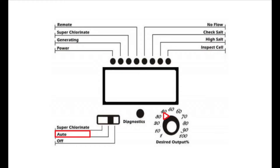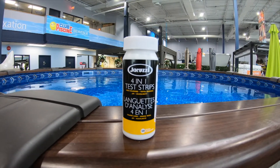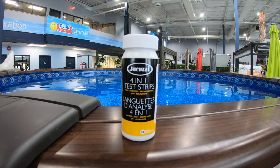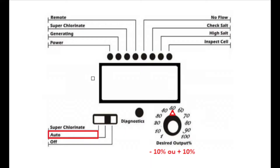After 24 hours, set the switch to auto and then adjust your desired output to 40%. After two to three days, you will want to test your water in store or with test strips. For adequate sanitation, your chlorine levels should be between one and three parts per million. If required, adjust your desired output up or down 10% until you reach the appropriate chlorine levels.